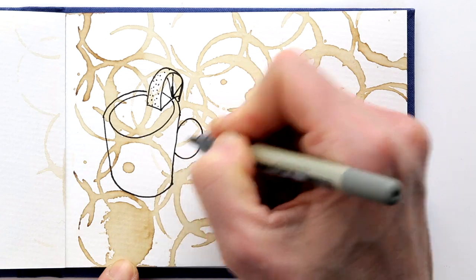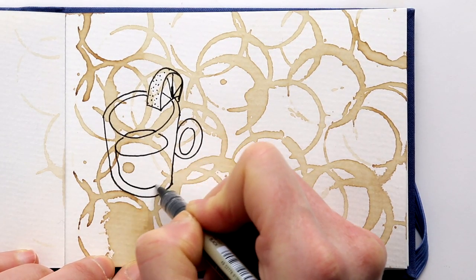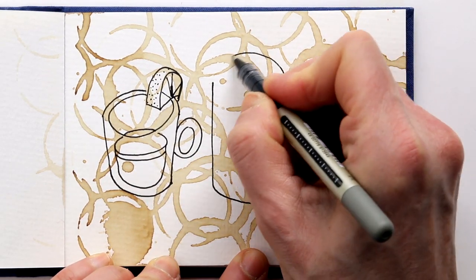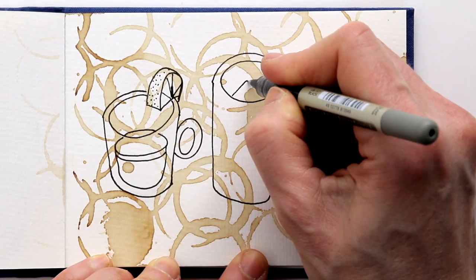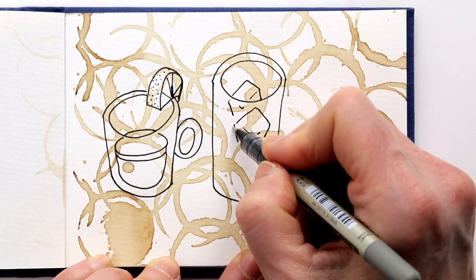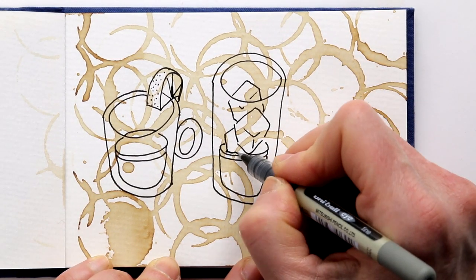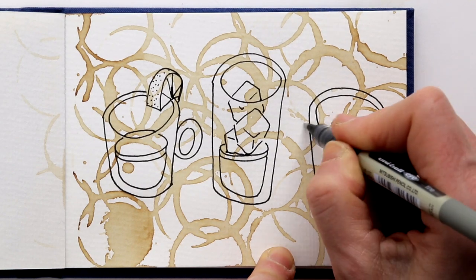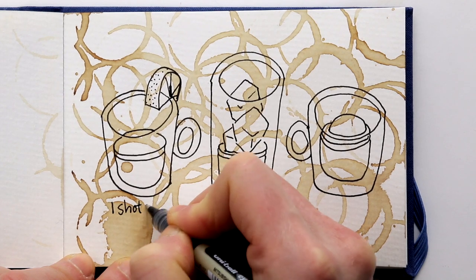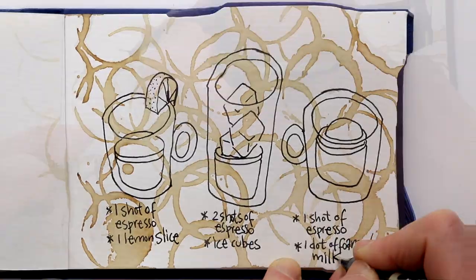I am not stressing about the perspective. This is just a playful drawing — it is an illustration, so it doesn't have to be accurate, as long as it looks fun. Now I'll also just write down the ingredients for each coffee variation, and the names in Italian.